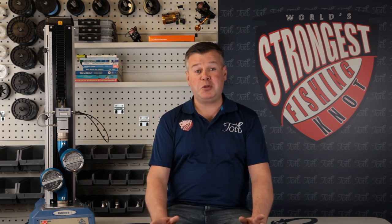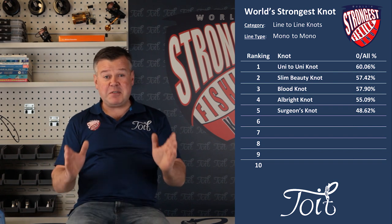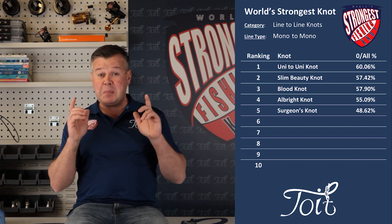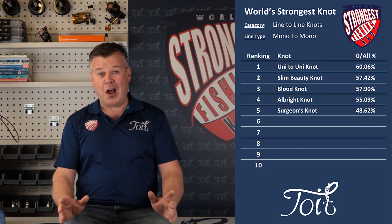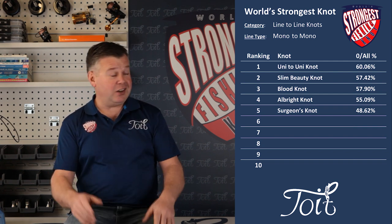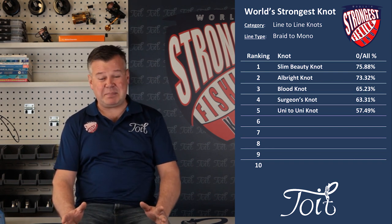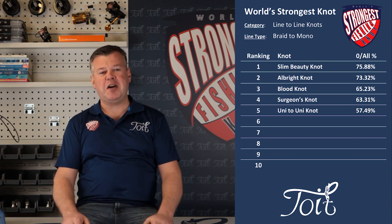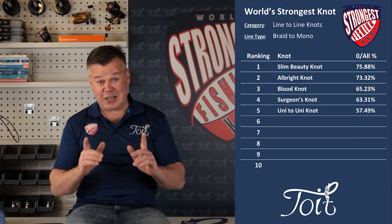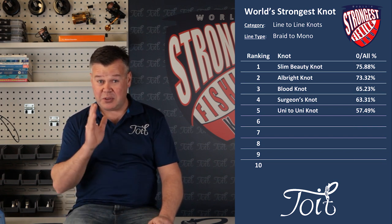Overall results — let's take a look. Mono to mono with my high hopes, short-lived: 57.42%, jumping straight into second spot. The knot's off to a great start. Braid to mono — oh my gosh, 75 for an 88%, straight to first place. That is incredible, totally gobsmacked. Who would have thought these results were even possible with the clinch knot involved?